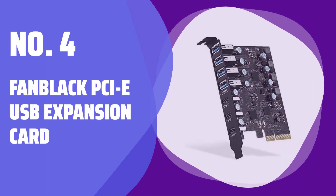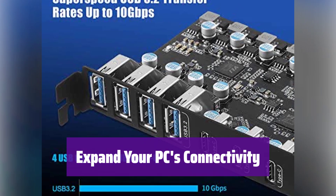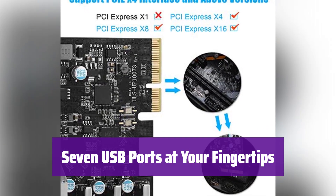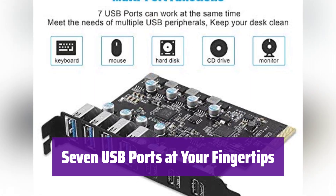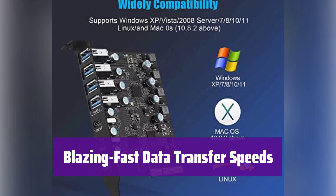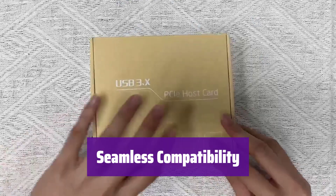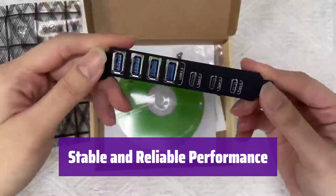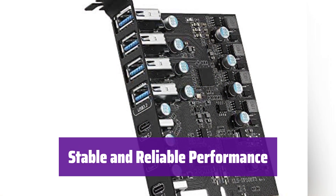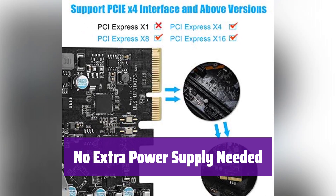Number 4: Fan Black PCIe USB Expansion Card. This expansion card dramatically increases your computer's USB ports. It's perfect for connecting all your favorite peripherals. With 4 USB-A and 3 USB-C ports, you'll have plenty of room to connect everything from keyboards and mice to external hard drives. It boasts an impressive 20 gigabits per second total bandwidth, ensuring quick and efficient data transfers, with each port supporting up to 10 gigabits per second. It works with a wide range of operating systems, including Windows and Mac OS. Installation is quick and easy — unlike external hubs, it provides a stable connection directly through your computer's PCI Express slot. It draws power directly from your PC, eliminating the need for an external power adapter. It supports high-power devices, but not fast charging.